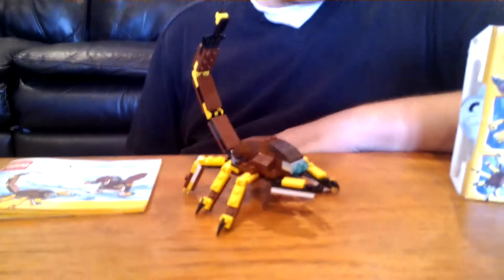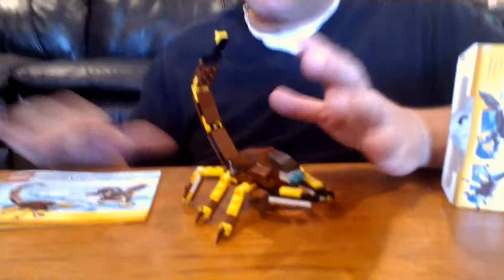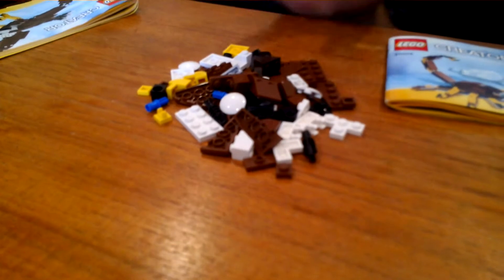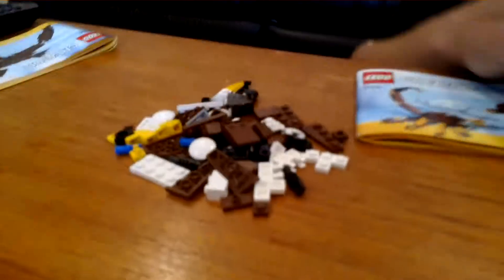Now, what is your least favorite part of this creature? I'm a little concerned about the size of it as a whole — I think they could have made it maybe a little bit bigger. If you look over here, you can see the number of set pieces that are left over after the eagle part. There's a fair number of parts left over that maybe could have been added to make this a little bit bigger.